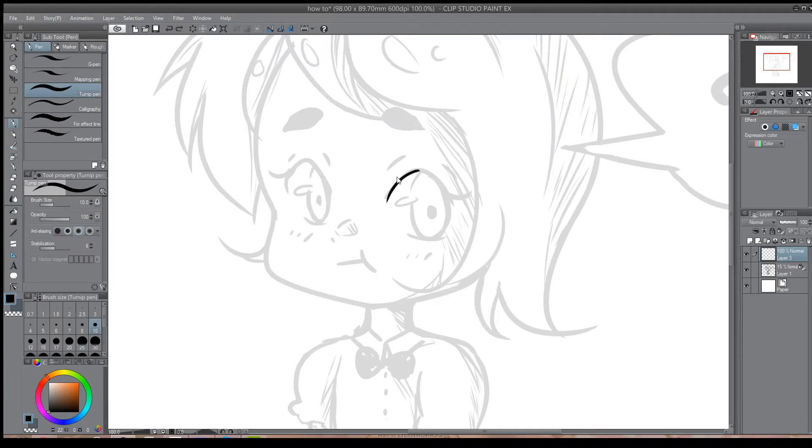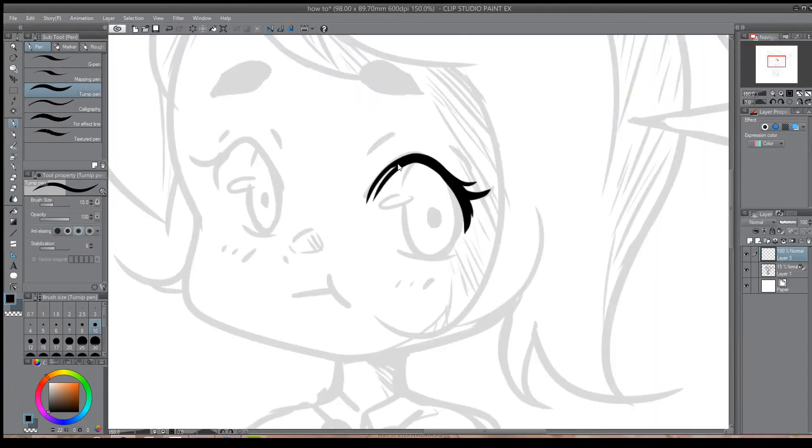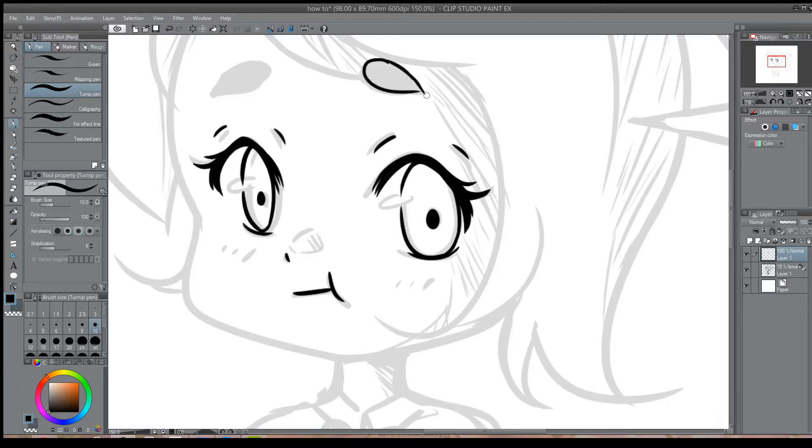At this point, it's fairly straightforward — you go over your sketch with a brush or pen tool of your choice. I personally use the Turnip Pen tool. The width of the stroke is to your discretion, but generally it is advised to go for a thinner line. As a tip, all I can suggest is to familiarize yourself with the various pen tools, as they have different strokes that might come in handy for different lines.